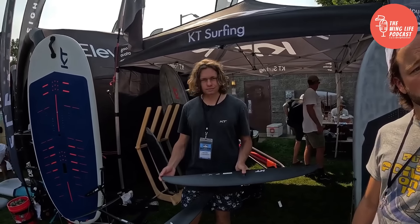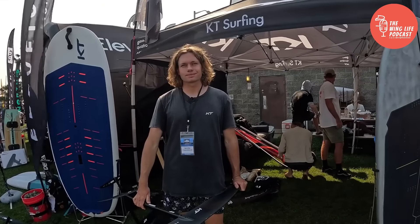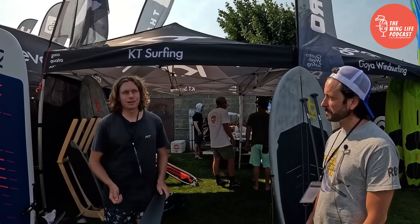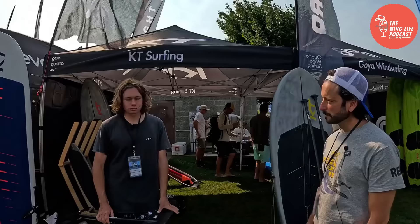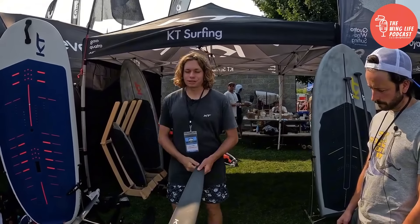If you were to recommend a foil to the average person who wants to get out and have a good time, what would it be? For winging, I really love the Nomad 830 — it's a foil you can use in almost anything and have a ton of fun on, and it's easy to ride. For downwinding, probably the 790 Atlas — that's kind of my one-wing quiver for downwinding, and it's pretty fun in smaller waves too.